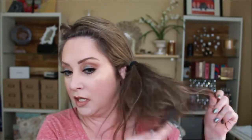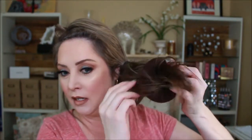Then I'll take this little bun piece — I get these at CVS, the dollar store, Walmart. It's just a little scrunchie. I've seen women do these with socks for this look. The other thing you can do if you want it really messy is just backcomb it. It looks like a hot mess, and that's okay.